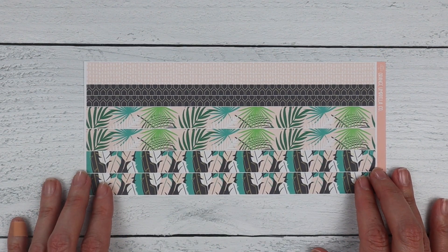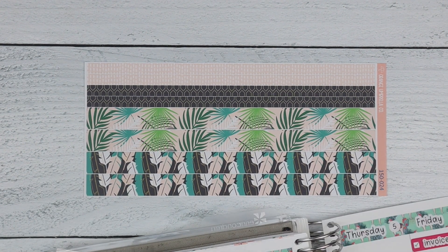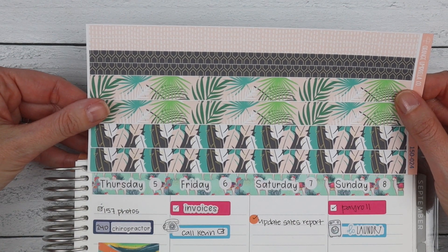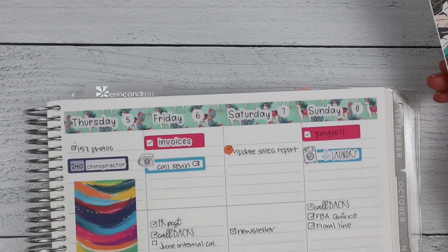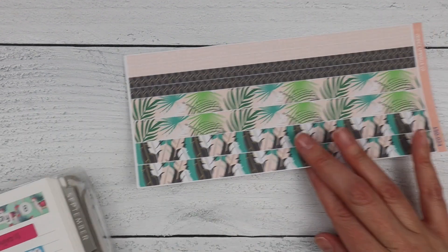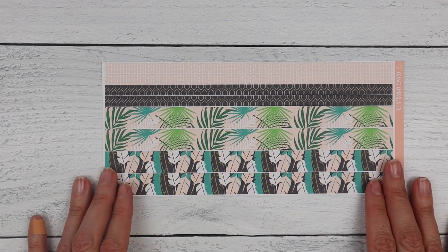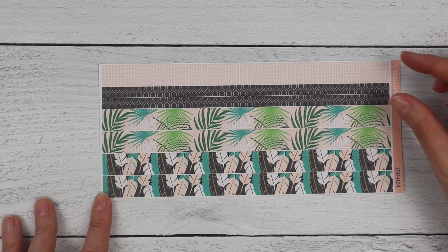The last change for the regular weekly kit is an 8.5 by 11 washi sheet. I used this last week with the fiesta kit. This washi is long enough to spread across an 8.5 by 11 page — there's a disclaimer in the listing so double-check your planner. It gives you just enough margin on each side. There are four thicker strips of washi and four skinnier strips on that sheet — super exciting for those of us who use larger planners.